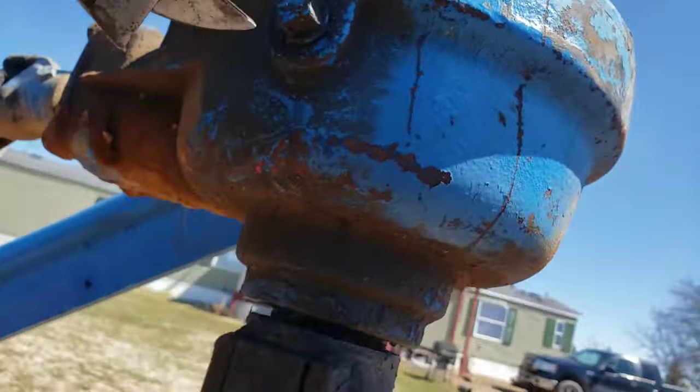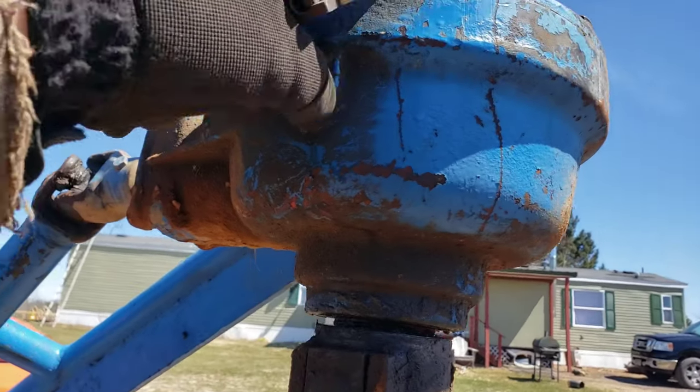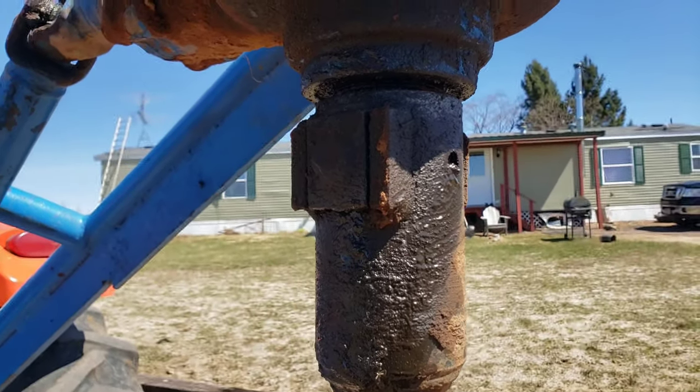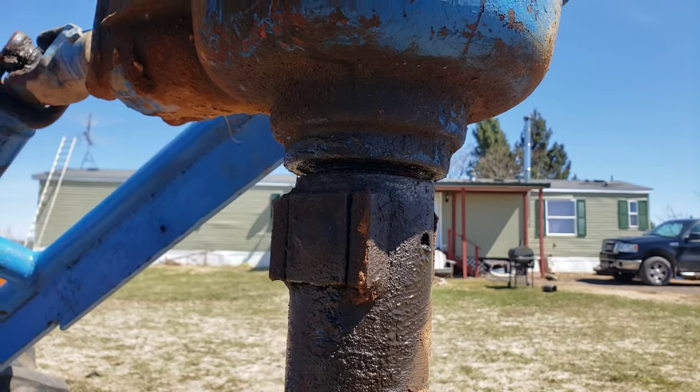We gotta check the fluid on the three-point auger, check the gear oil in here. Thing's got a little bit of a seal leak, you can see that. Oh, we got some — yeah, plenty good.